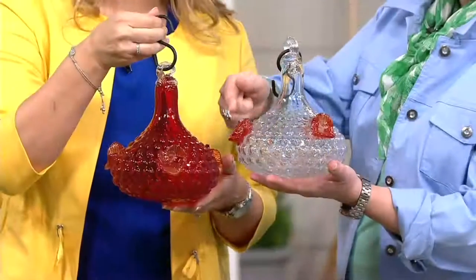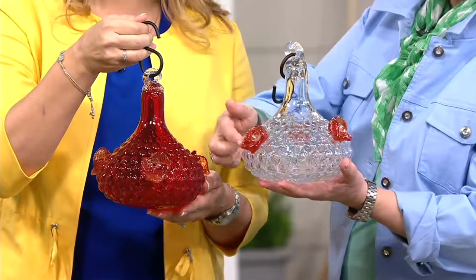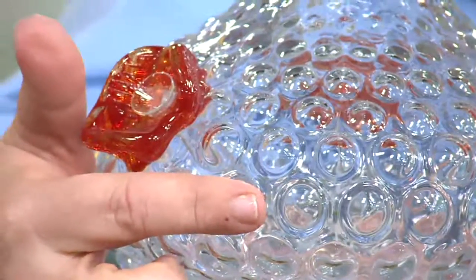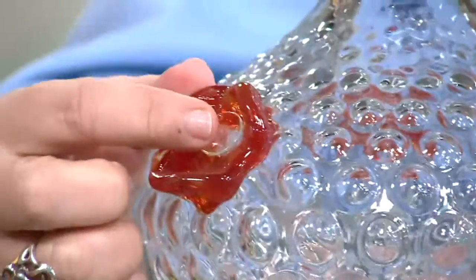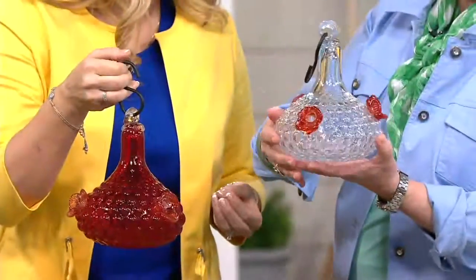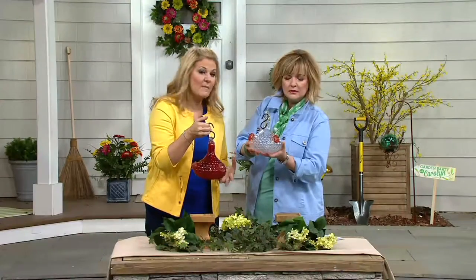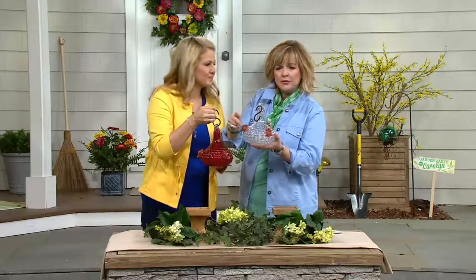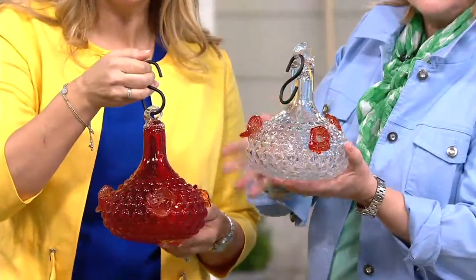On the clear, your hummingbirds are still going to be attracted. The picture we showed you had red nectar but you don't have to put that red dye in there — you can just make sugar water. You can also get pure nectar from a pet store; they actually have that. Don't put dye in it. You don't need red liquid because you have the red flowers, but we wanted to give you a clear option which looks very vintage.